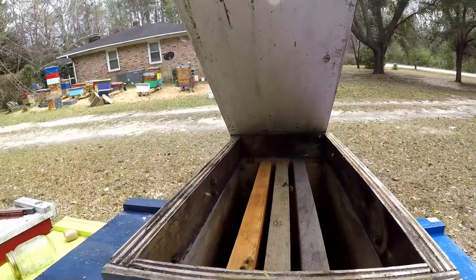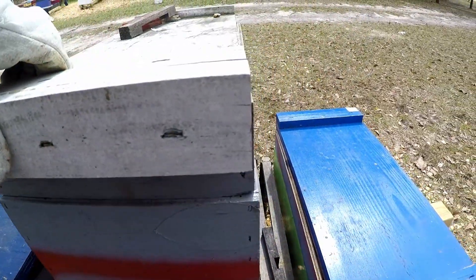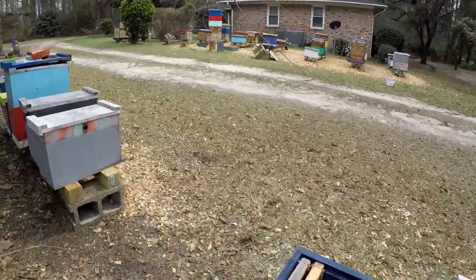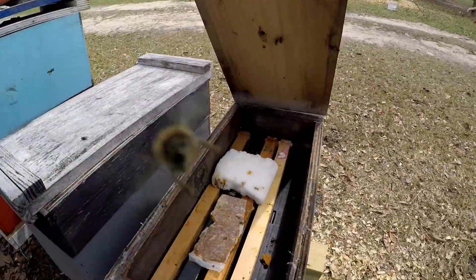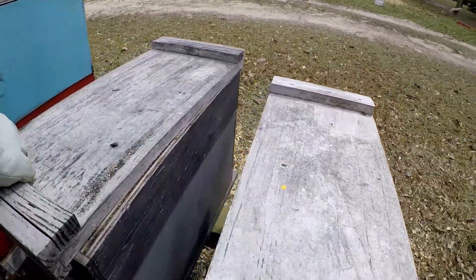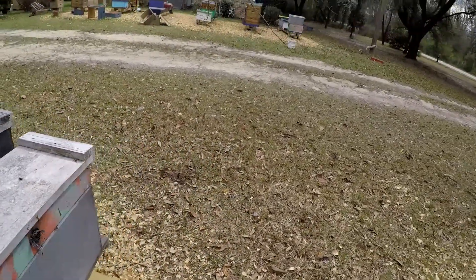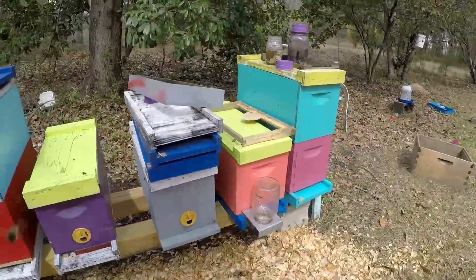I had some bees checking this place out in here — I'll keep that closed, maybe I'll catch a swarm in there. But yeah, that's pretty much what's been going down. Nothing happening in there. You just never know — if I lose a swarm, maybe I'll catch them in one of my own colonies.